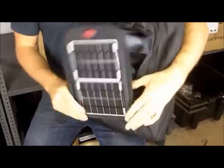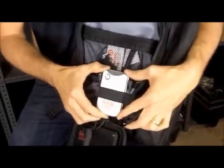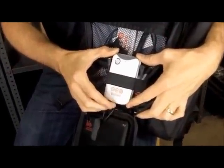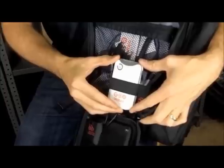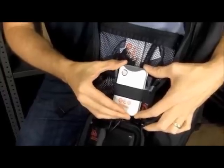The panels charge this 11 watt hour battery inside the case. 11 watt hours is enough power stored to charge your iPhone or other smartphone about one and a half times, and you can use that power at pretty much any time.